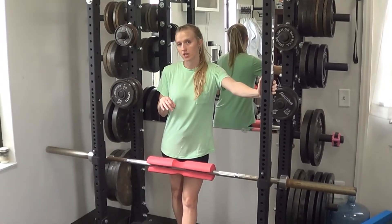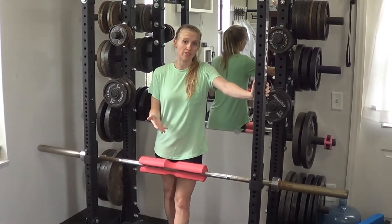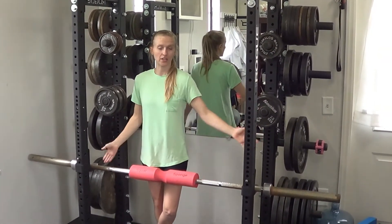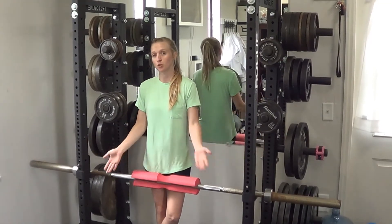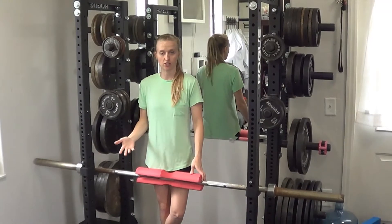For a 45 degree hyperextension, generally you would use a 45 degree hyper machine. If you don't have that, there are a couple of hacks you can do. I've actually got my barbell on the inside of my rack, and it's going to allow me to push against it and use it as a cushion for my hips in order to go through the exercise.